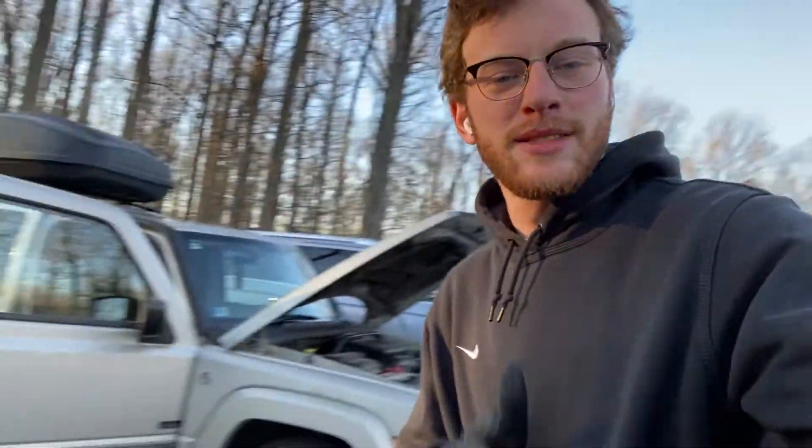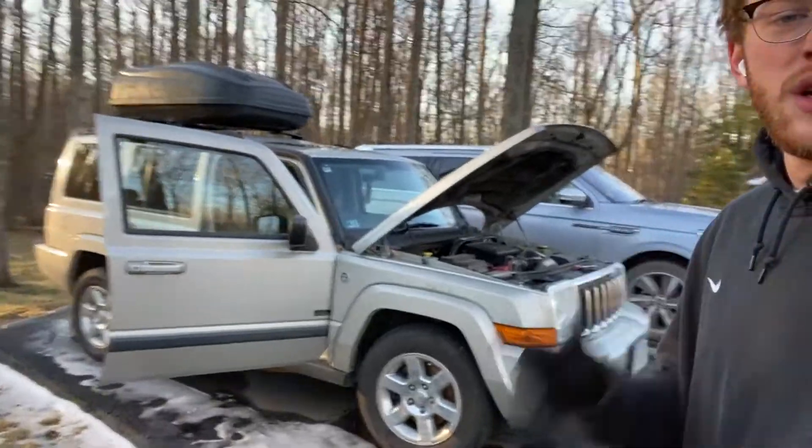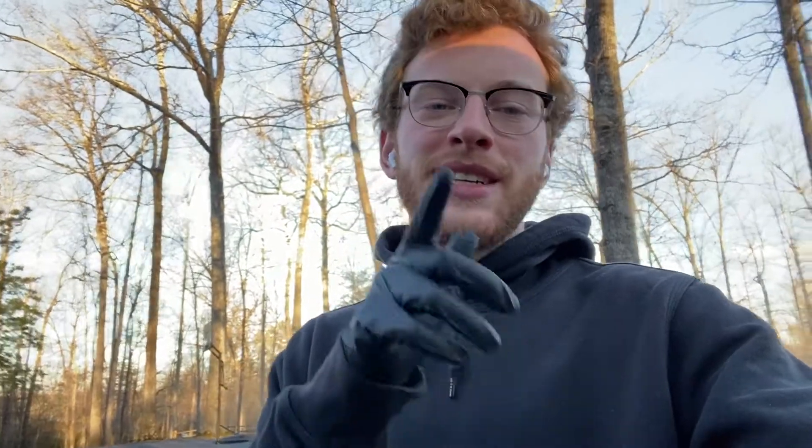What's up guys, it's your boy Flight 6. You're back at it. Today I got my Jeep Commander — this is my daily driver. It's got a high idle right now. I've had some problems in the past with just idling, and I'm going to go ahead and replace the idle air control valve. So if this is something you're having a problem with, stick around.